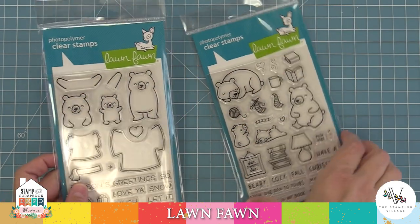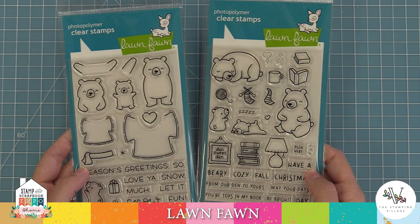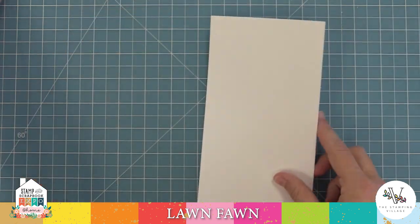Today we're going to be using a bunch of products from Lawn Fawn's Fall and Winter New Release. We're mostly going to be stamping out images from Snow Much Fun, but we're also going to be using a little bit from Densweet Den. I love these stamp sets because they mix and match together so perfectly. Those pairs are so cute, so we're going to start off by stamping out some of those images.